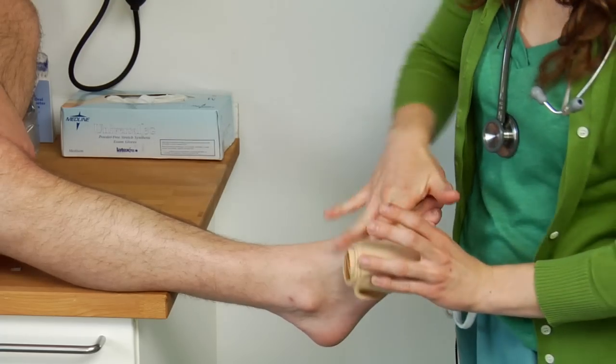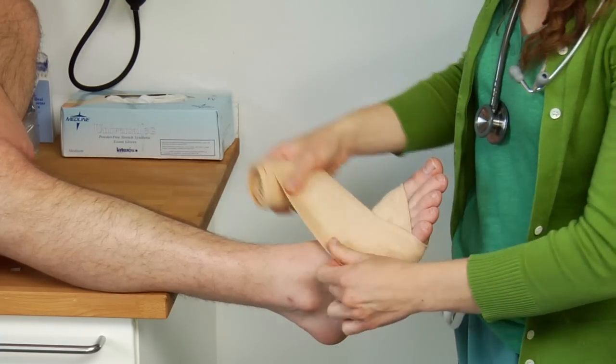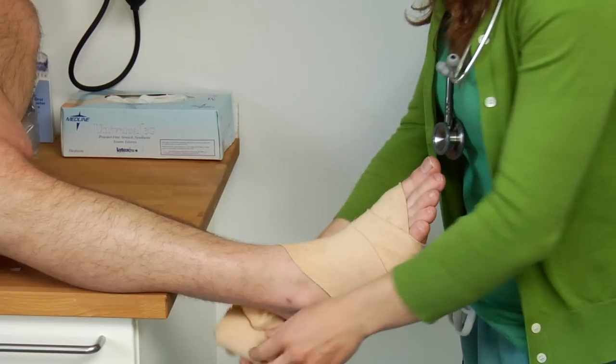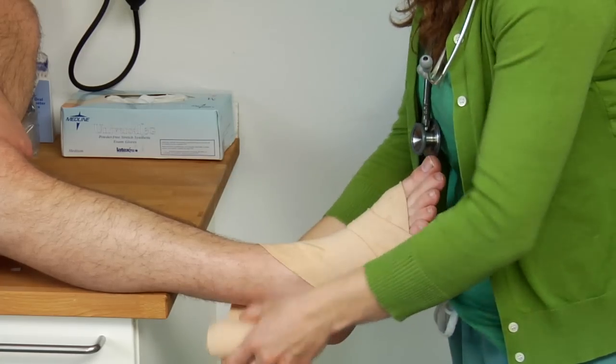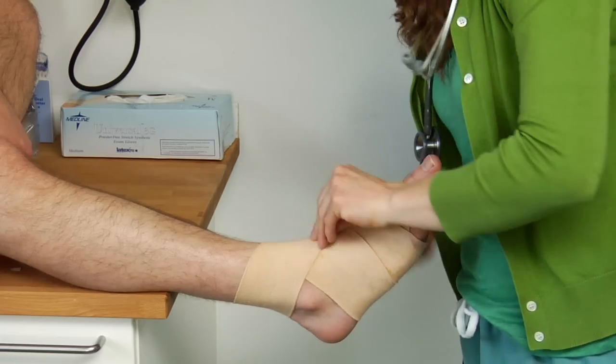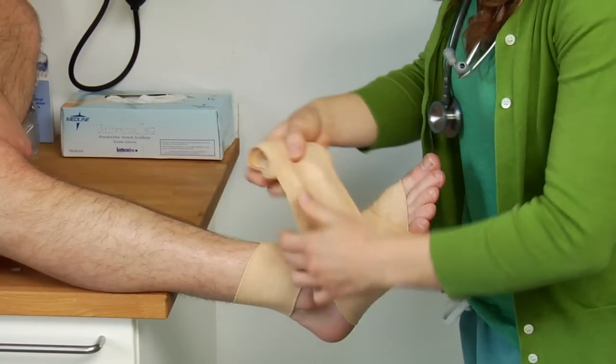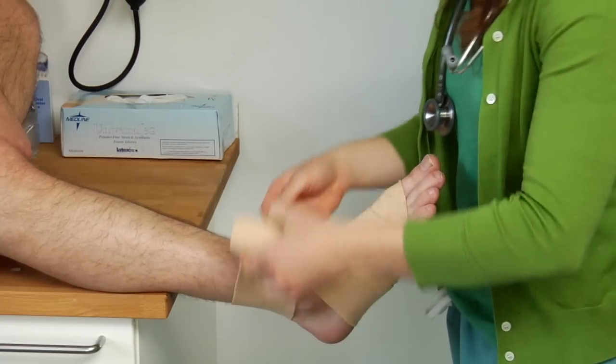You want to get a good base wrap to make sure it's not going to unravel. Then you want to be going in a figure-eight format. The injury is over here — he's got a sprain, a little bit of a tear, and we're going to give him some extra support.